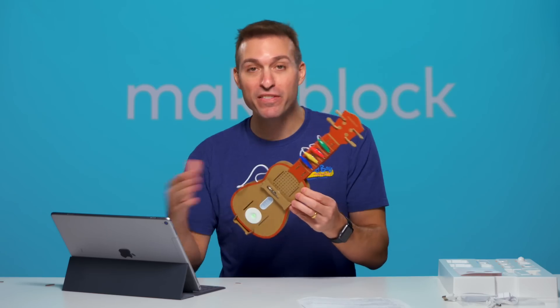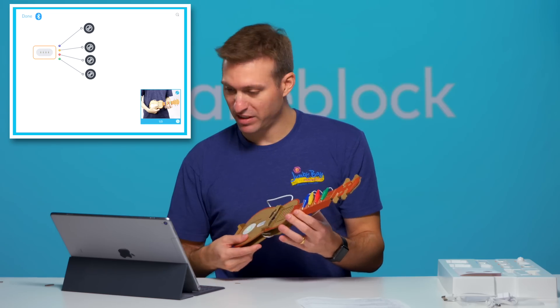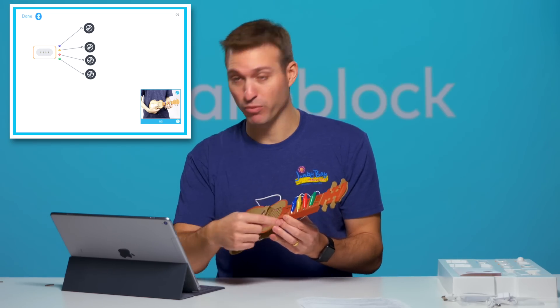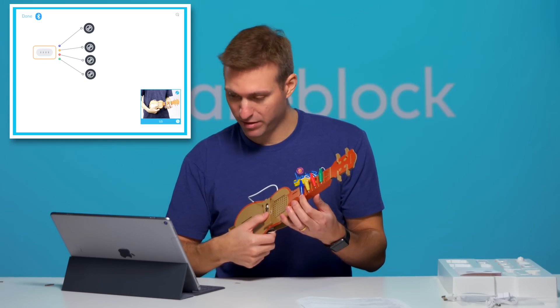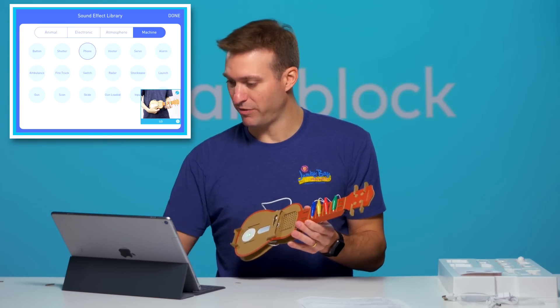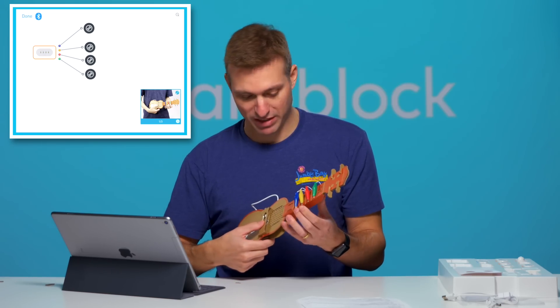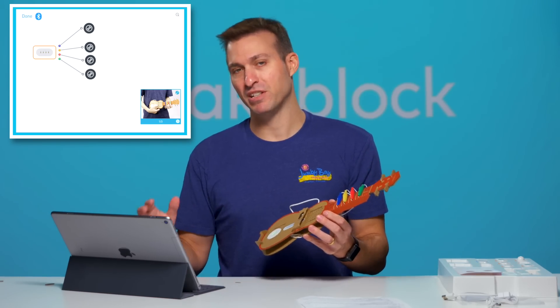You saw the basic functionality in the Neuron app — we can play around with it using a nice drag and drop interface. For instance, you can see they've connected the different funny touch switches to different pieces of sound. Right now the blue plays a cat sound — a meow. I can get in here and change it to a phone sound. There's more stuff you can do in the drag and drop interface, but what I think is the coolest is Swift Playgrounds, where I can take any of these components, mix and match them however I want, make whatever kind of robot I want, and write the program to do what I want.